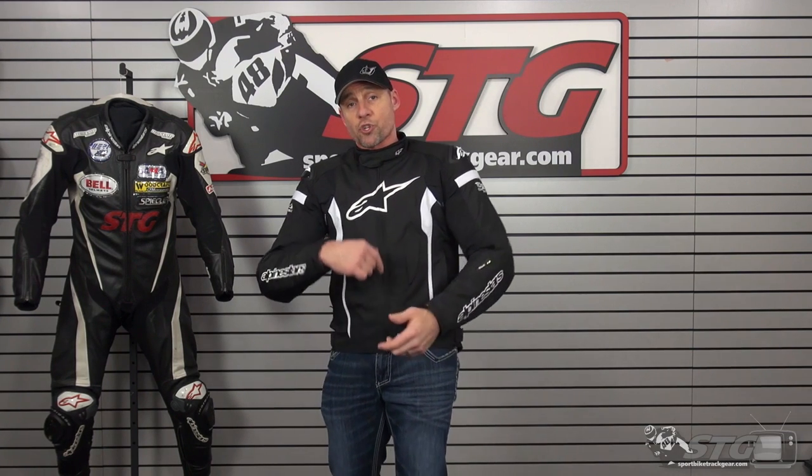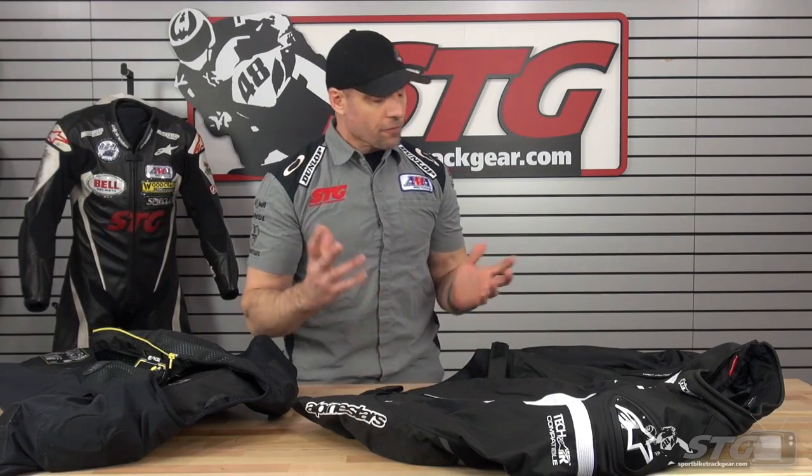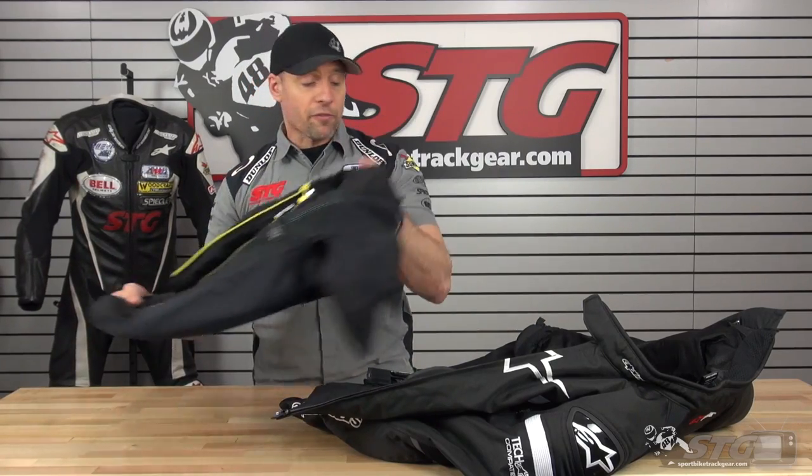If you want more information, stay tuned for the second part where I'm going to show you how to put the vest in and give you a good look from the inside out. Now we're going to jump into the inside out of the T-Missile Drystar jacket. The first thing everybody wants to see — how do you put the airbag vest in?